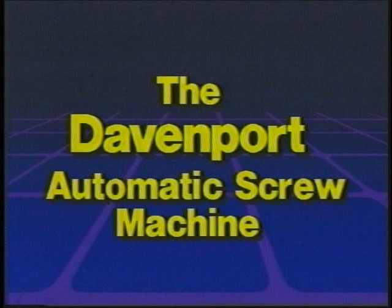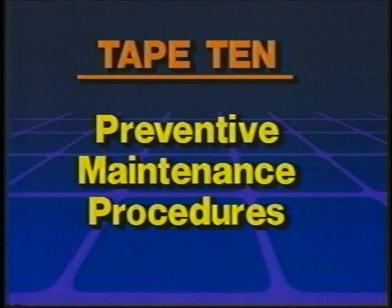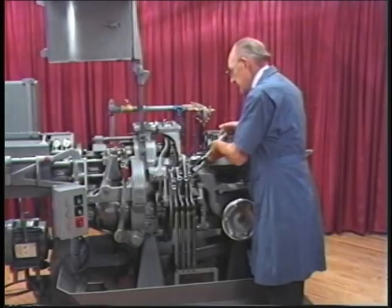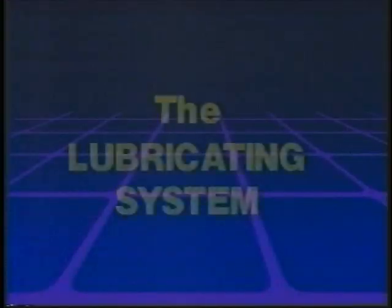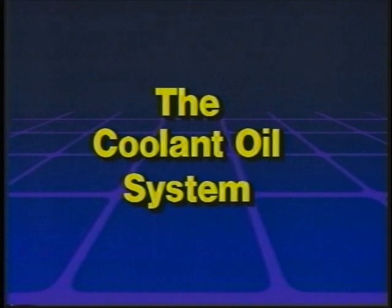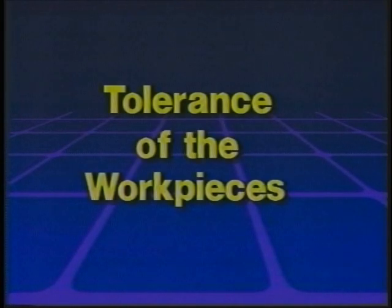The Davenport Automatic Screw Machine Preventive Maintenance Procedures. Topics covered include: the lubricating system, the coolant oil system, the brake, and the tolerance of the workpieces.